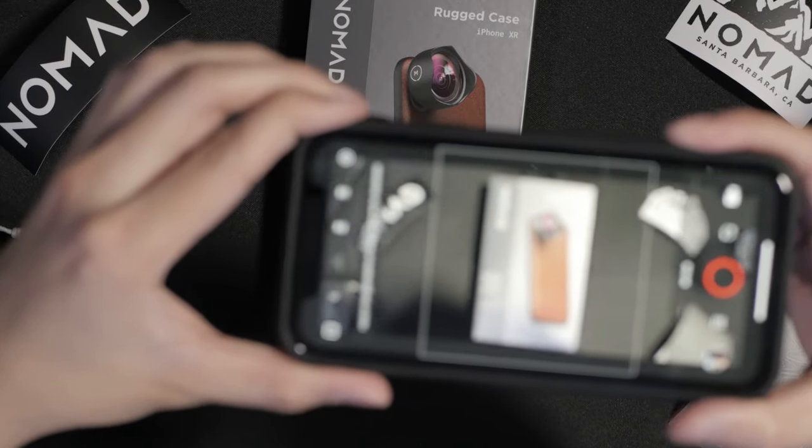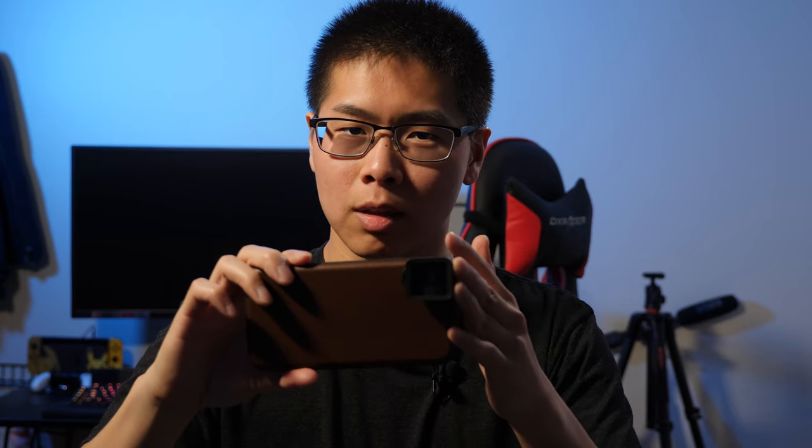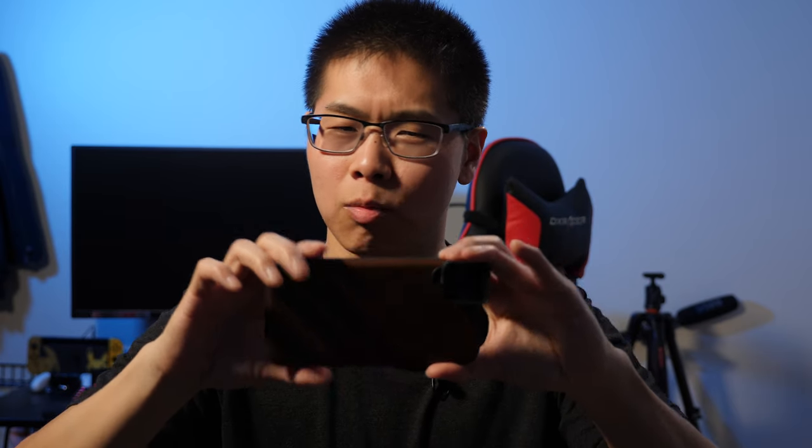There you go. This is gonna be my main case for a very long time. I'm gonna ditch those clear cases and use this, especially to get to that 100-day mark and see how it ages — that would be pretty cool. Stay subscribed, you'll see more content with this, the iPhone, and the Moment anamorphic lens. I hope you guys enjoyed this video, and I'll see you guys later.